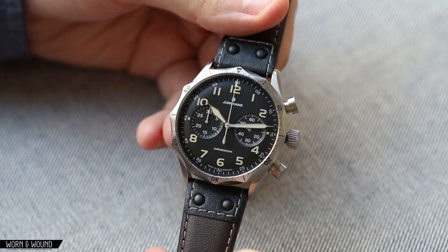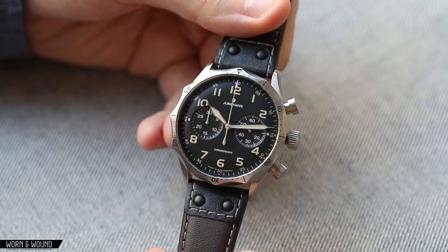Hi, this is Zach with Worn & Wound, and today I'll be taking a look at the Junghans Meister Pilot Chronograph Vintage version.